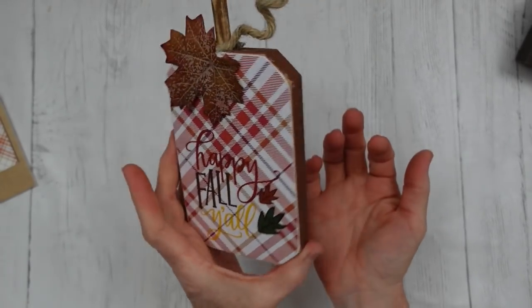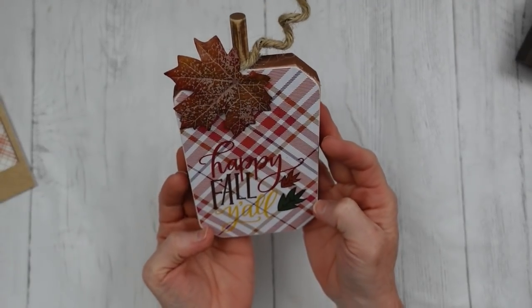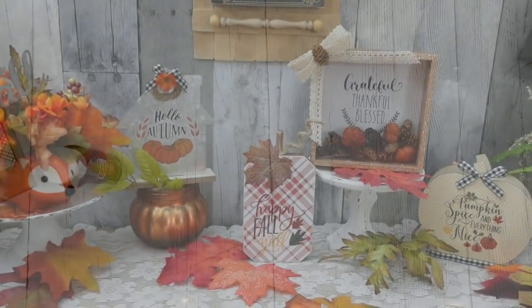That is so simple. I just wanted to show you — I did complete that project. Painted the back.